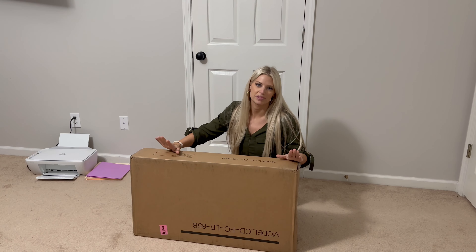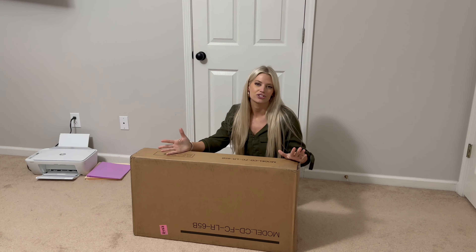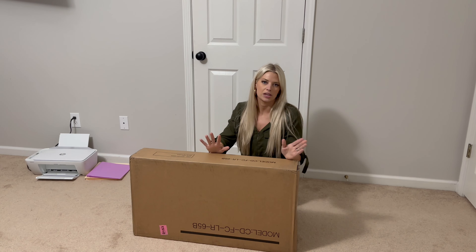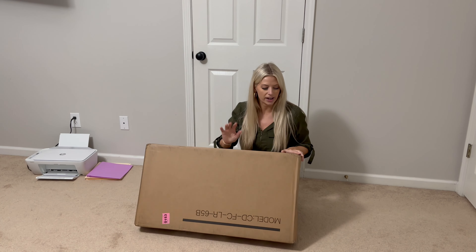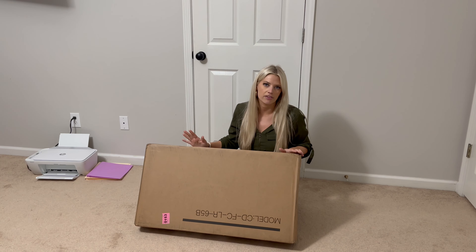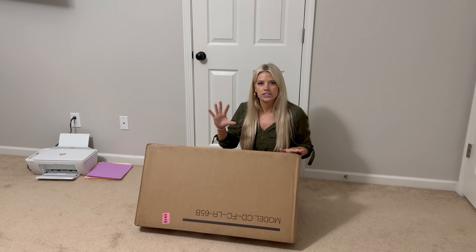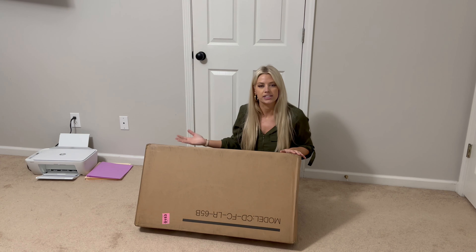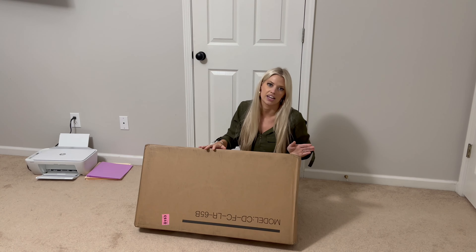I got a printer stand from Amazon because my printer is just on the floor. I needed something to put my printer and files on to keep everything organized and neat. I'm going to take everything out of the box, see what it came with, put it together, see how easy it is to assemble, and then test it out by putting everything in and on top of it.